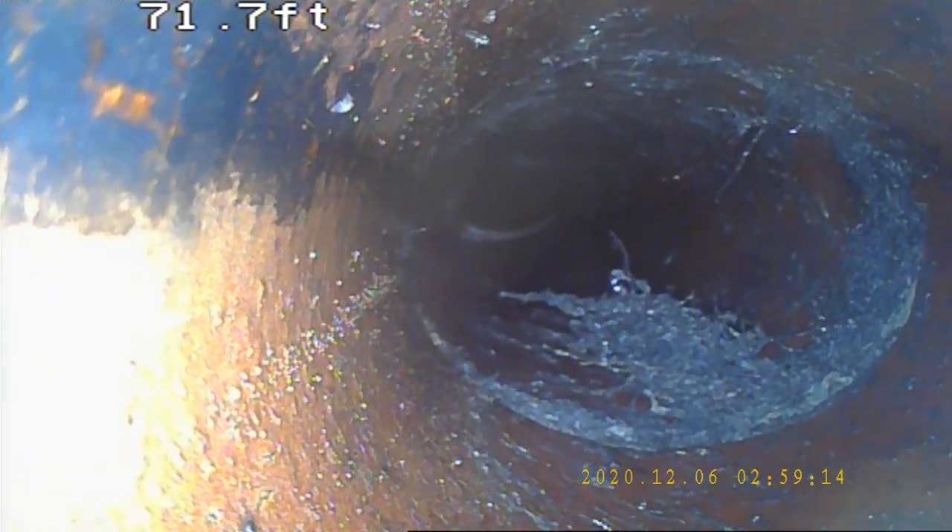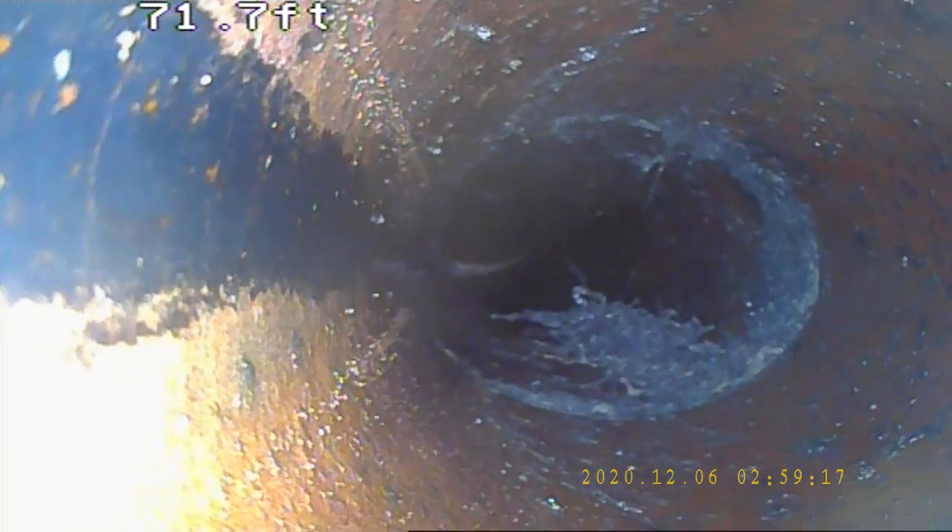Right here I had a root intrusion. Today I was using my 3-inch cutter bit and worked each section the best I could. The best way to get these out is going to be a jitter for the remaining roots.